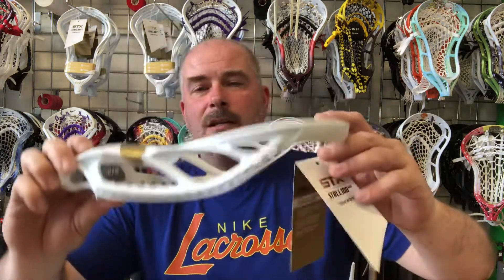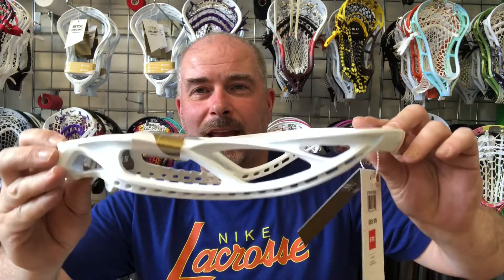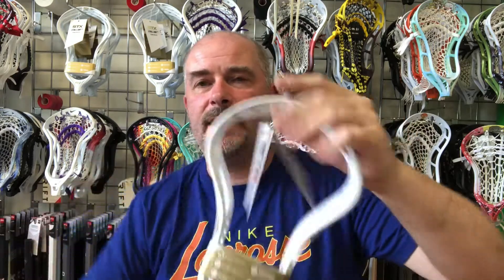Not that I need another head — I've got heads coming out of my ears — but I think I'm going to throw that same pocket in a Stallion 900 and add it to my arsenal. If you're looking for a new head, definitely worth checking out. Big fan of the STX Stallion 900 — go check it out.